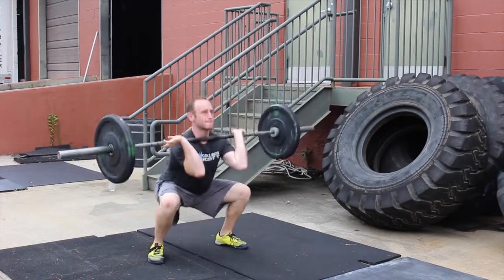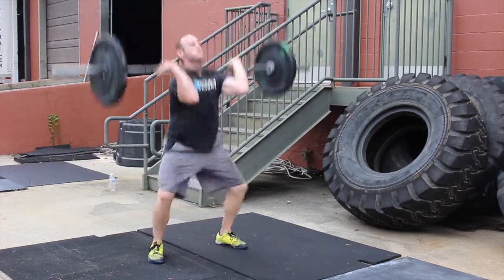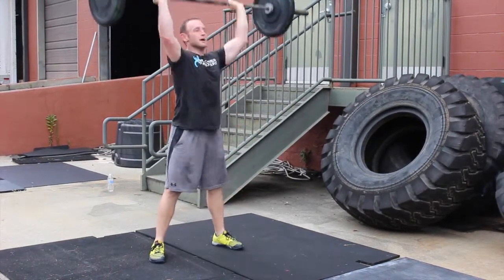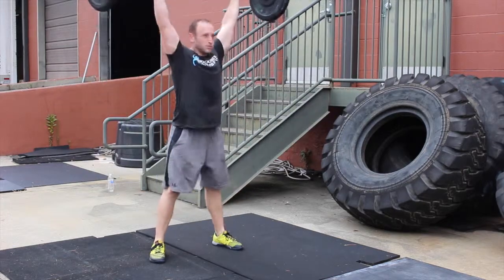For the thrusters, athletes must get into a full squat with the hip crease below parallel, then squat the barbell up over their head until their arms are locked out.